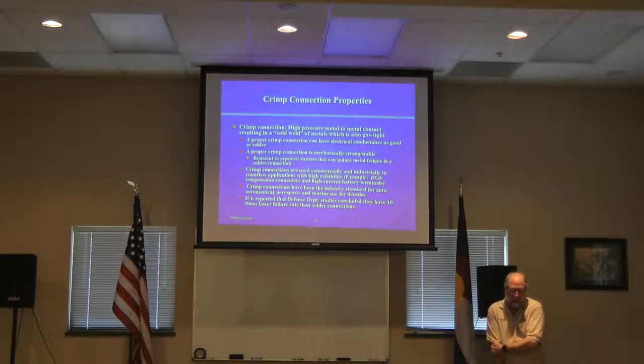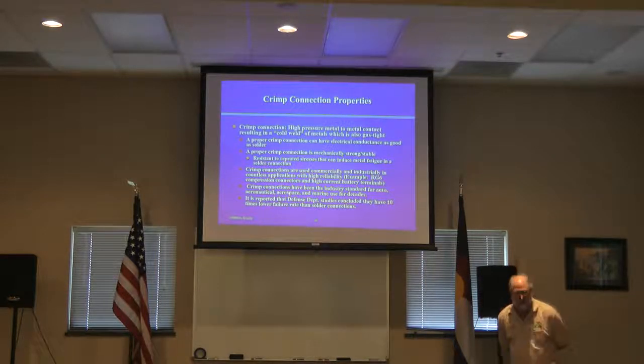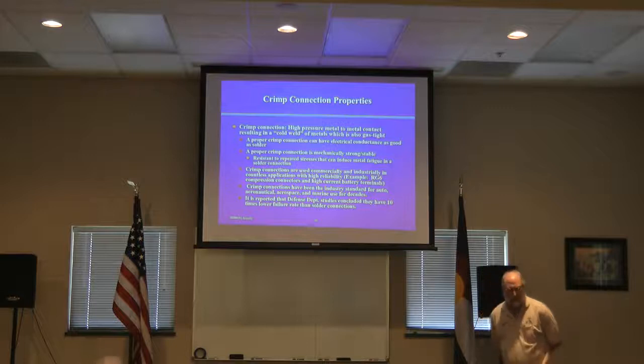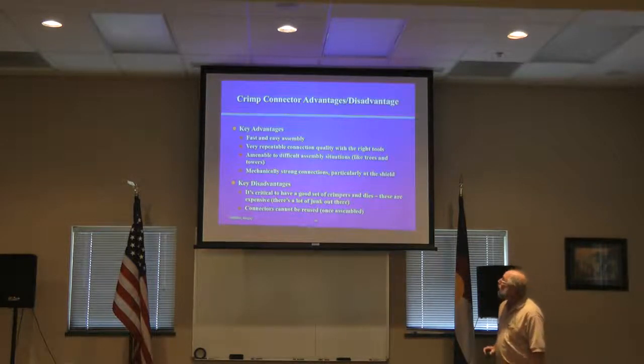To back that statement up, all you have to do is look at what industry and government do. Crimp connections are the standard for the auto industry, the marine industry, and the aerospace industry. You don't get into any airplane that doesn't have literally thousands of crimp connectors, because they've been demonstrated to hold up under extreme conditions of environment and vibration. It's reported — and people who've worked in government have confirmed — that the Defense Department did a study on crimp versus solder and found that crimp connections have a ten-times lower failure rate than solder connections.